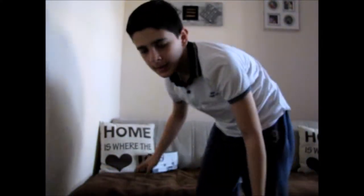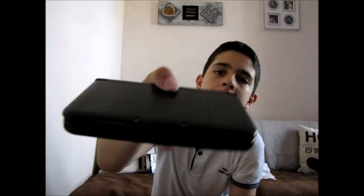The 3DS! I unboxed it, so yeah people, there it is. The Nintendo 3DS XL.